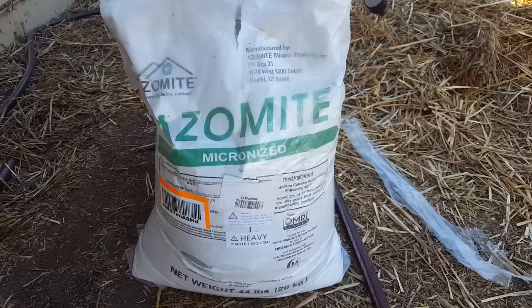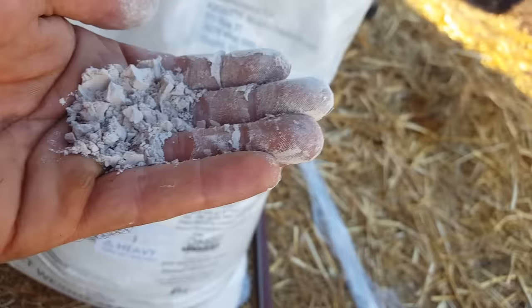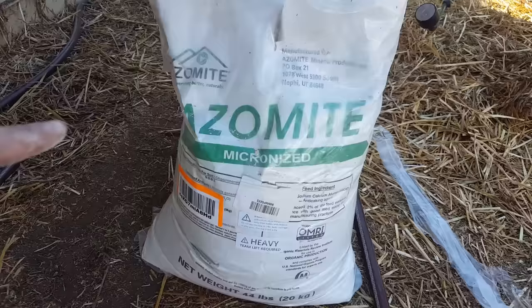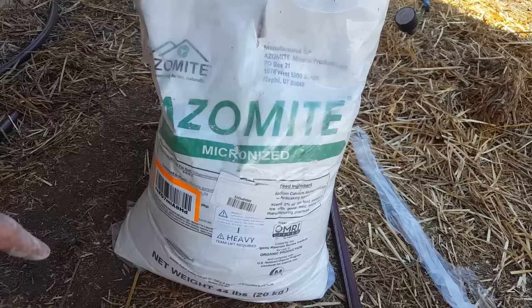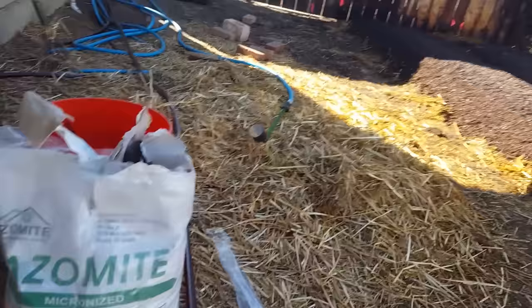So this is azomite — it's a proprietary rock dust in the micronized formula, which is a very, very fine powder, super absorbable. They also sell it in granulated and chunky form, which is more of a long-term release. They sell the micronized version on Amazon, so it's super easy to get at a decent price — it's $45, and if you have Amazon Prime, free shipping. This is going to add a bunch of trace minerals and micronutrients for my plants. I've added two layers of finishing soil, and I'm going to add the azomite now so it starts penetrating down into the lower layers.